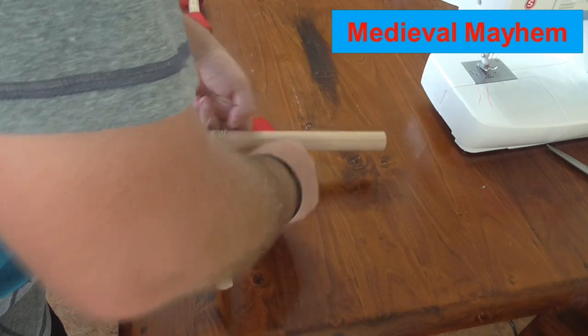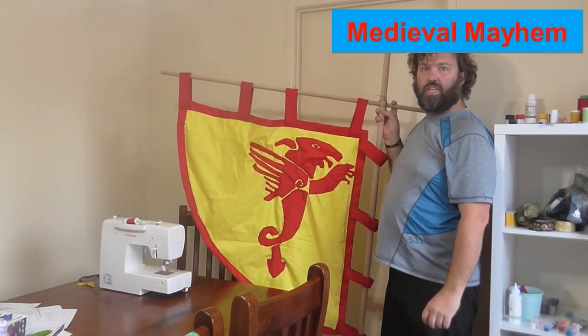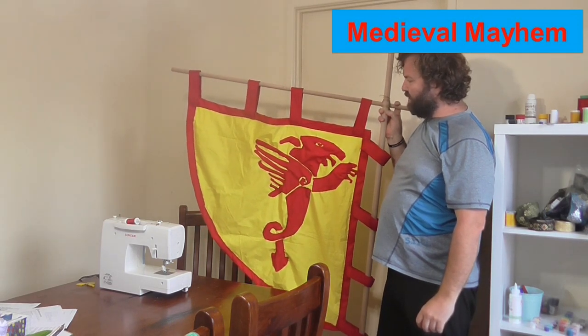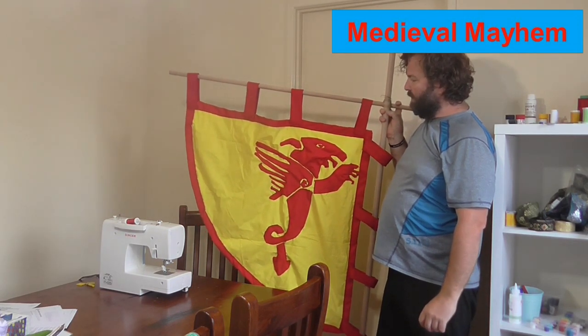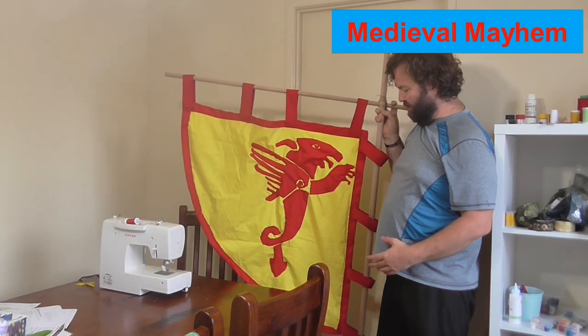Now what I'm just going to do is tie off. There we go — all finished, all done. It's come out looking really good. I really like the contrast with the yellow and the red — that's going to stand out really well, probably a lot better than paint in my experience.